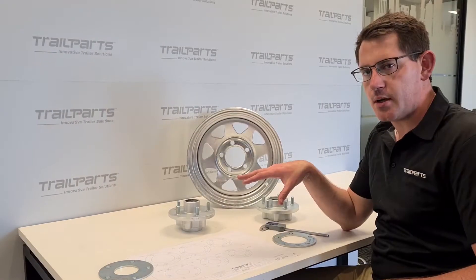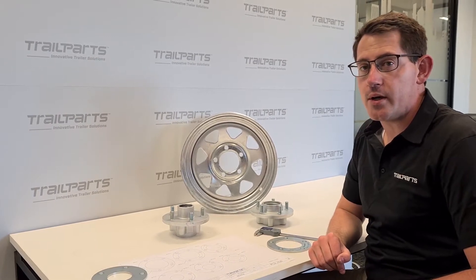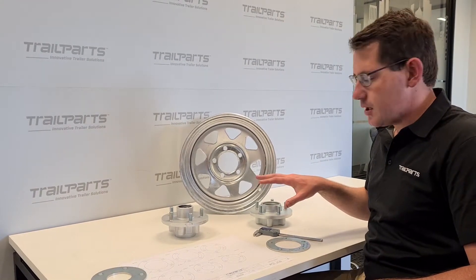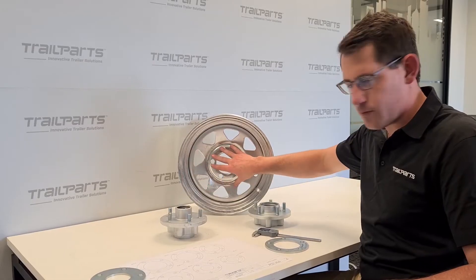Hi, I'm Roddy from Trial Parts. I thought I'd just show you one QC check that we have on our hubs. This is the PCV, which is a bolt circle diameter check for the studs' fitment to the rim.